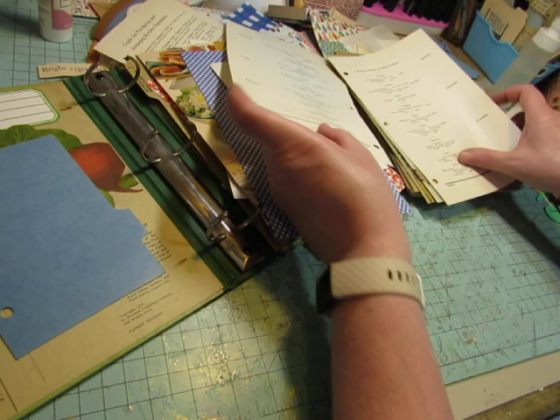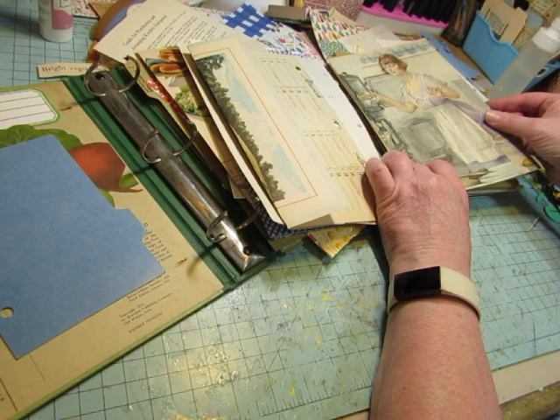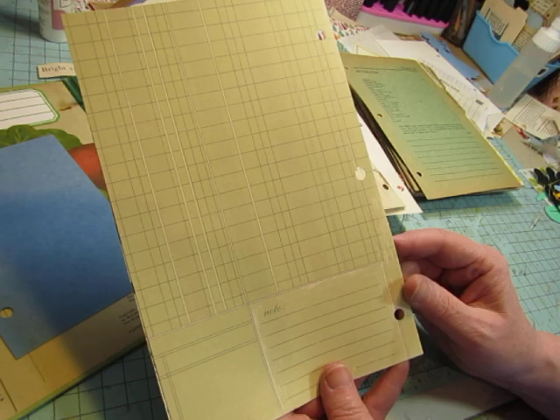I have this calendar from 1960 — unfortunately I punched a hole right where it said 1960. This is from a magazine from the 1930s, I believe. I love this image — it was a full-page image and she's making cornbread, so there's a canister of cornmeal right there. I just trimmed it down to fit into the book and backed it with some Prima ledger paper cardstock.